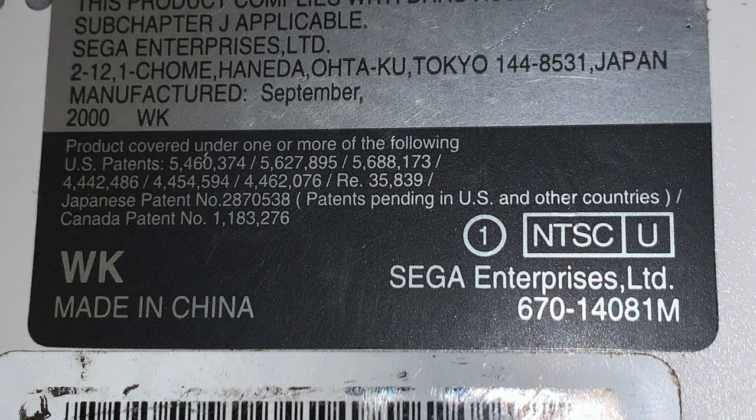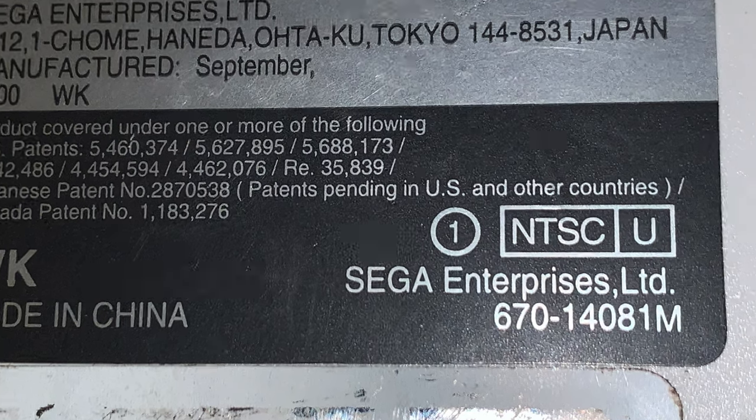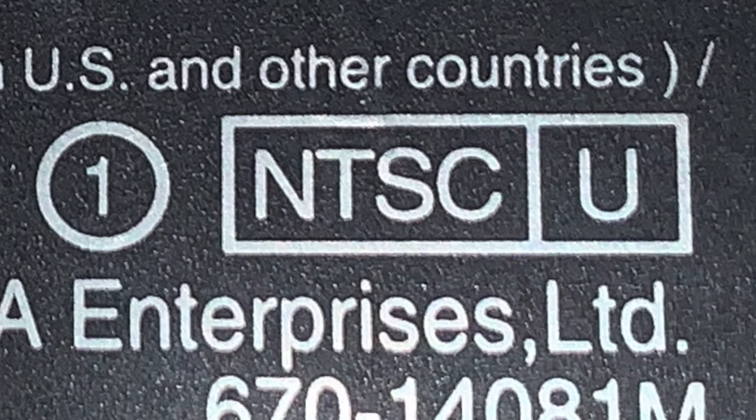According to the GDEMU website, which I have linked for you in the description, you need a VA1 model Dreamcast. Check the bottom sticker on your Dreamcast and look for the number 1 in the circle. If you have something other than the VA1 model of Dreamcast, chances are this isn't going to work for you.